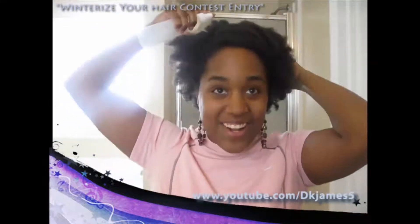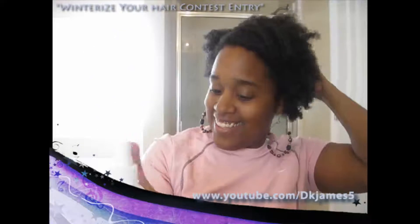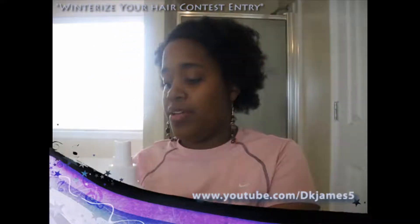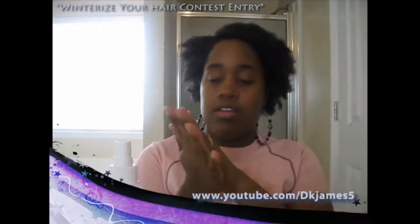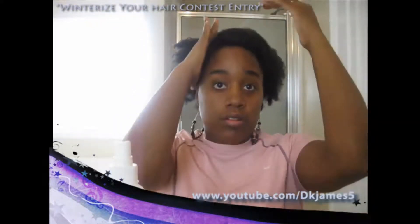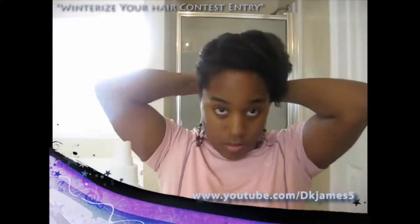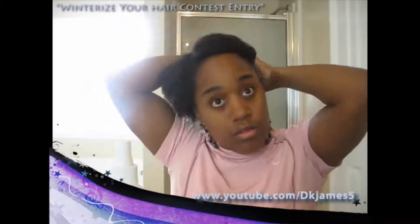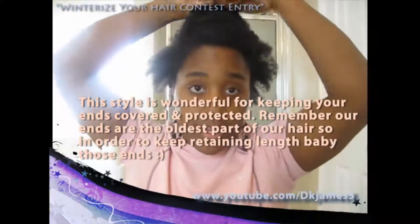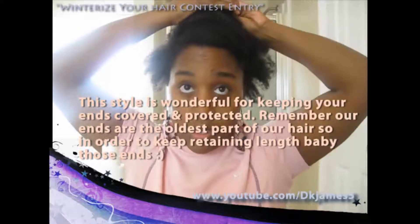That's a lot of water! I'm going to get some butter and then I'm going to take the top section here and go ahead and start rolling it.